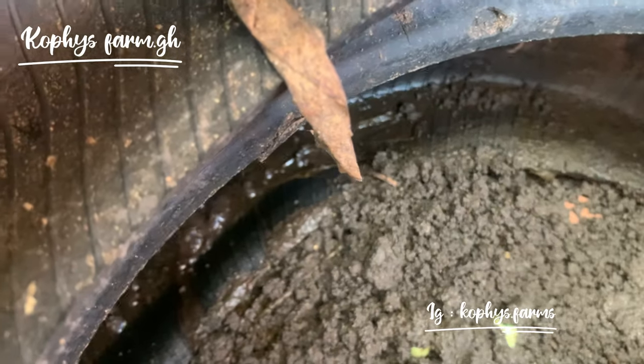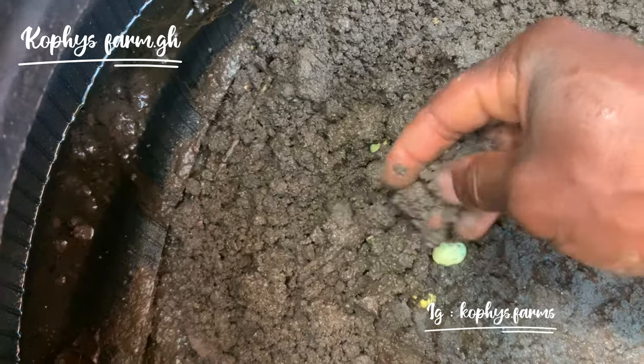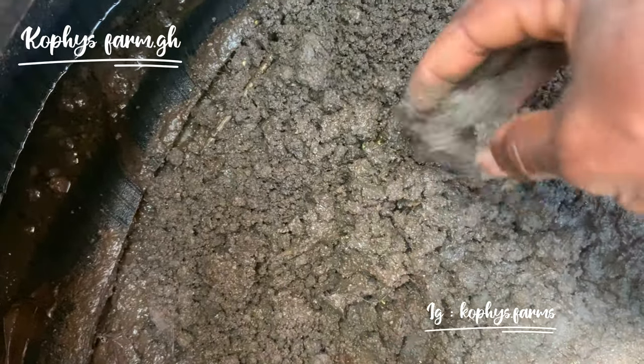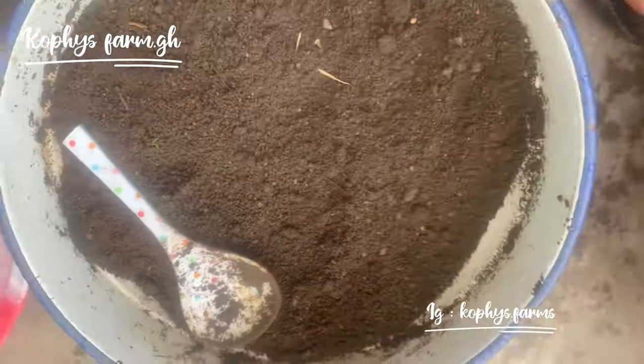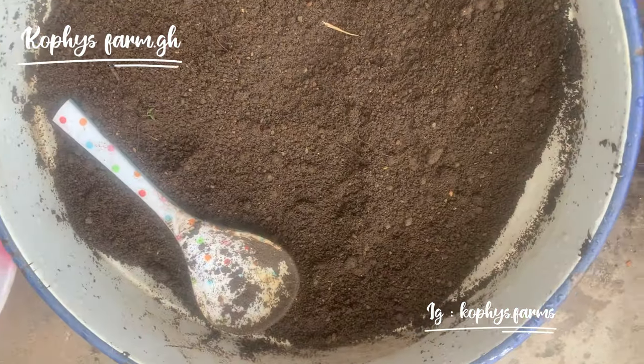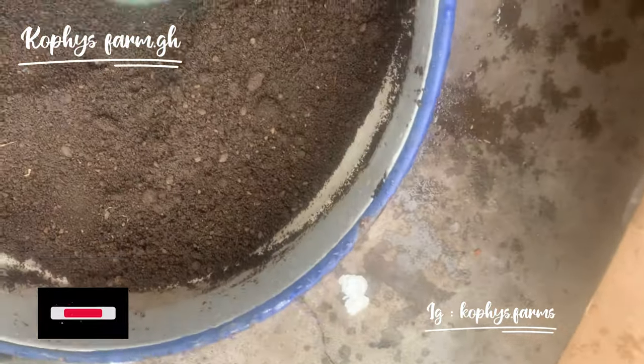The soil has to be moist for it to incubate early. The more the soil gets wet, the earlier the egg hatches. I'm just sprinkling a little on it so that when the egg hatches the hatchlings can come out. I mix loamy soil with a bit of sandy soil to make the soil soft so they can come out easily. If you have more space you can do this; if you have tighter space you can use a dedicated area just for incubating your eggs.